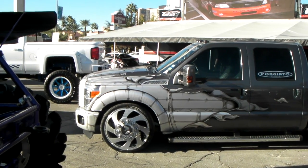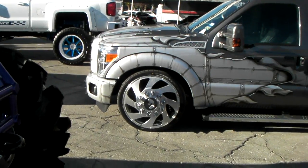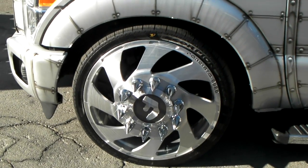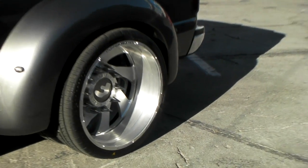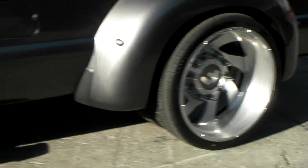It's your boy KB from Dozen Tires TV and right now we are looking at a beautiful 4G Auto Dually Wheel on a F250. This is a 26 inch wheel — got the great looking dually wheel in the back. You can find the new dually wheels at DozenTires.com and we'll give you the best price you'll find anywhere on 4G Autos. This is the 4G Auto Duro.